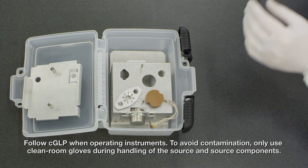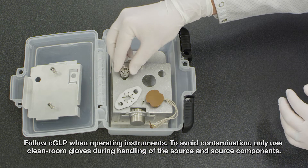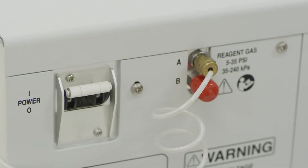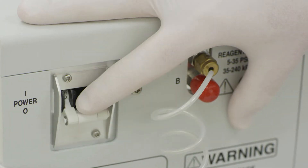Place the EI source into the designated location in the source box. Shut the system down and turn the power off following the instructions in the user guide.